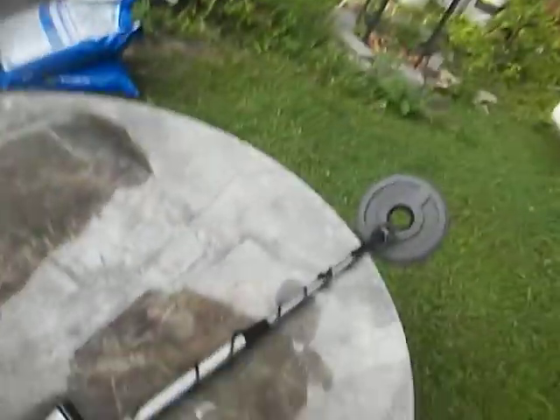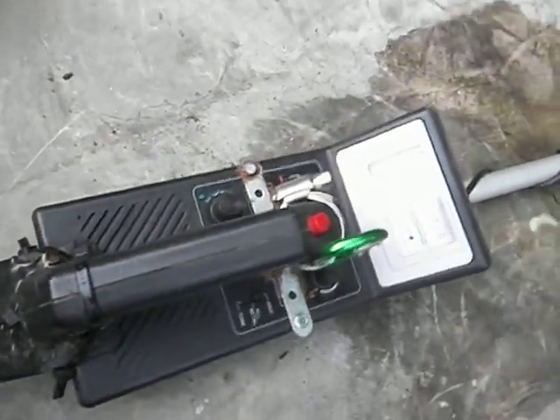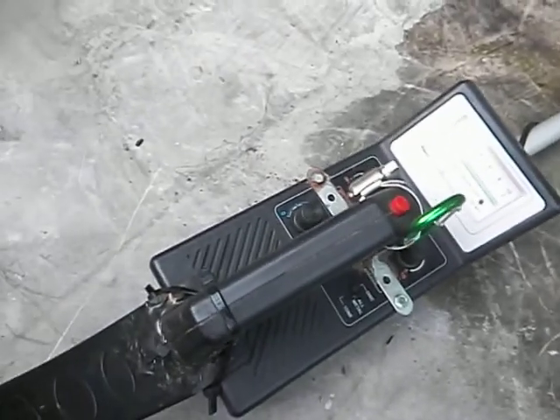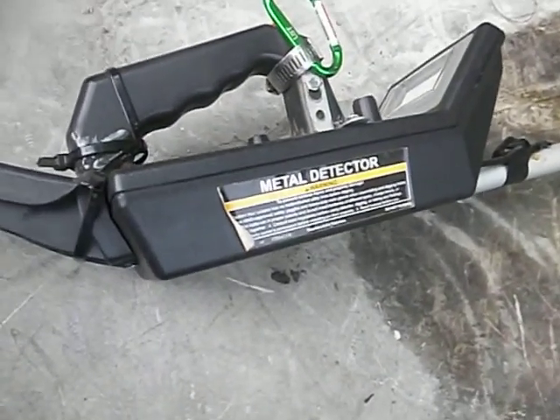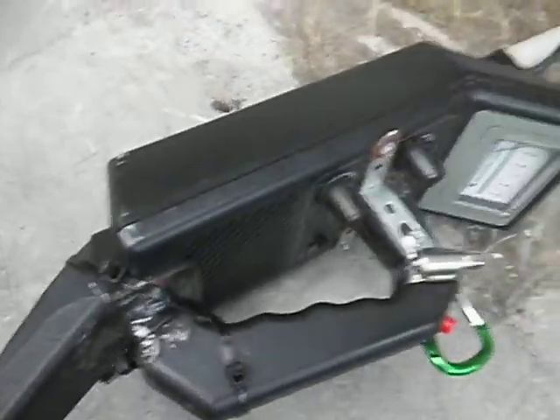Hey guys, Mike at Wildcat Creek. We have the one and only, the famous, worldwide known metal detector by Harbor Freight.